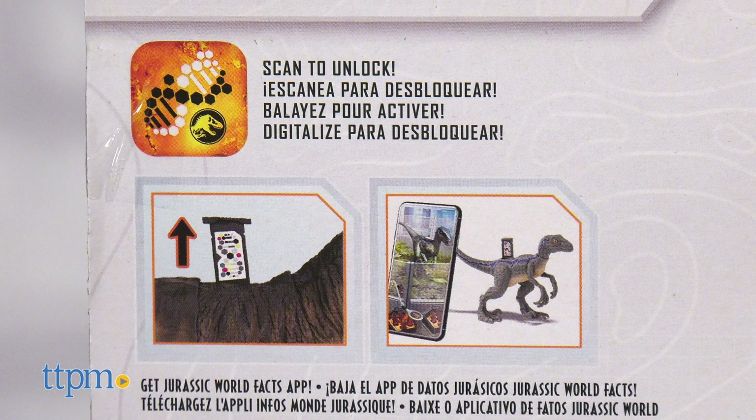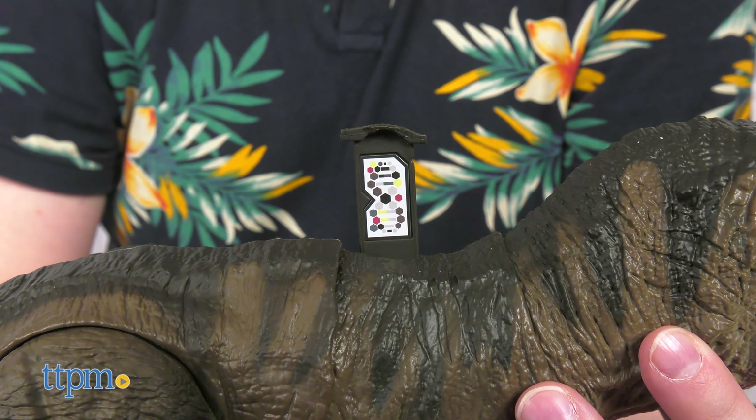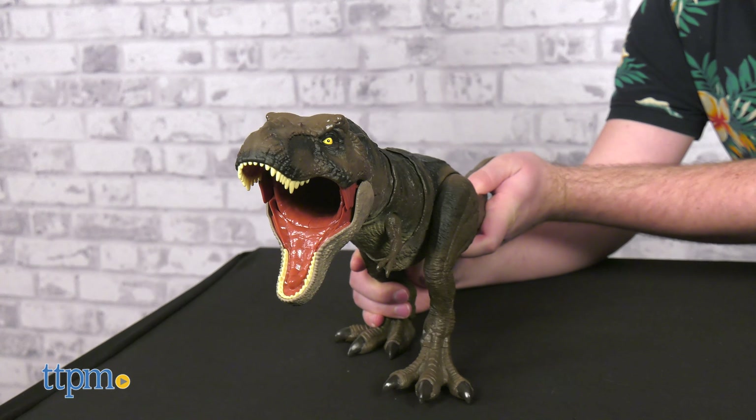Lastly, if you have the Jurassic World Facts app, you can scan this DNA symbol and unlock the T-Rex within the app. Tell us some cool facts about your favorite dinosaur down in the comments.